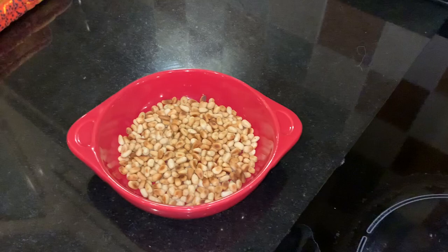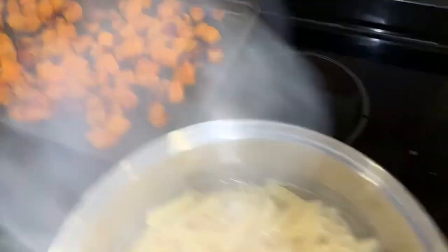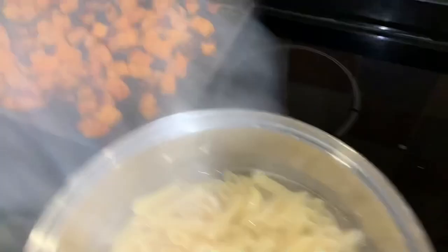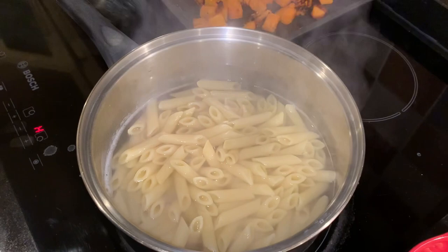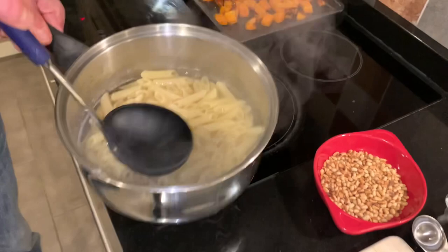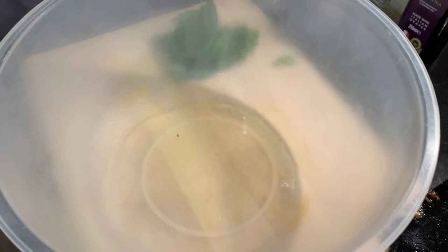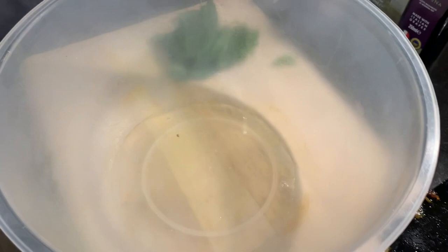The butternut squash has come out of the oven - all together about 45 to 50 minutes, roasted off nicely. You can leave it in longer if you want to char it more. The pasta is cooked - I just took it off the heat, it's a little bit al dente which is what you want because it'll go into the oven. I'm saving a bit of the salted pasta water to add to the dish.